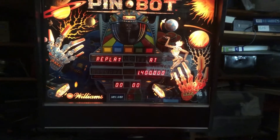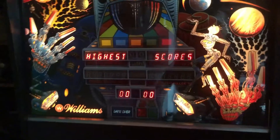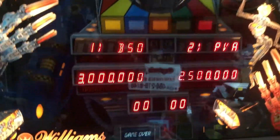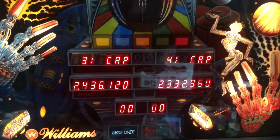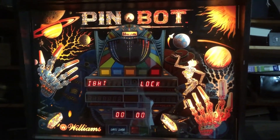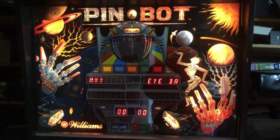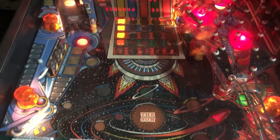Let me put the back glass in there and show you what it looks like. She looks fantastic! The back glass is in great shape, and those red letters really stand out and look great. Every digit doing its digity thing. Let's see the flasher show — give me some flashing.